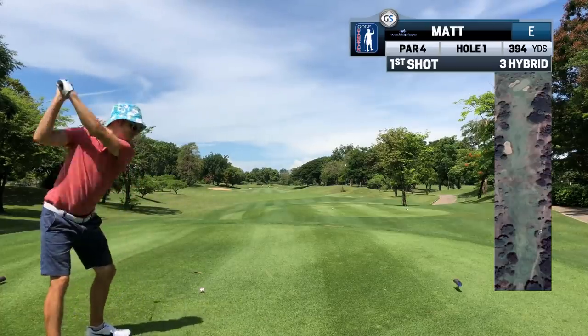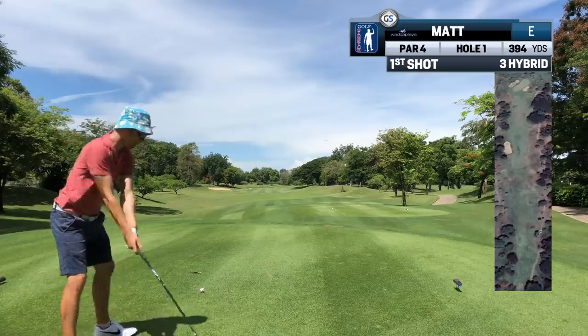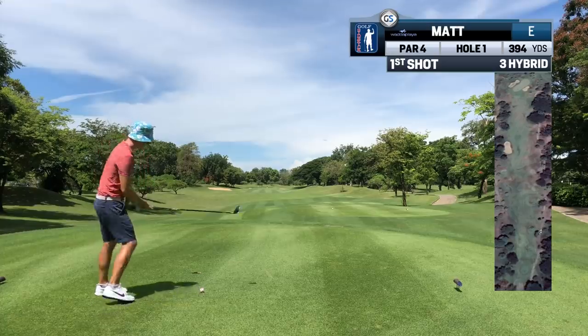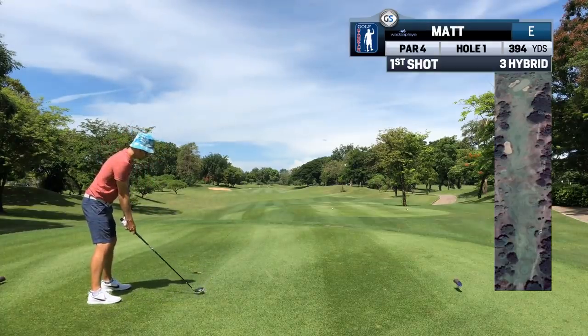In this round, we're going to look at: 1) How the lie affects your shot and club selection; 2) How ultra-conservative golf makes you enjoy a new course and prevents you from hating it; and 3) How a swing can change over two years.